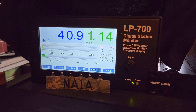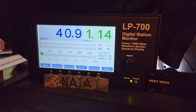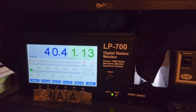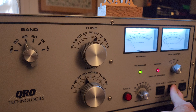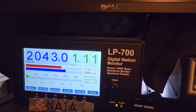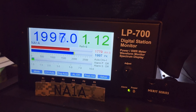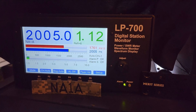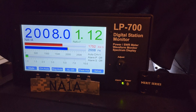Now drive power is up to just about 40–41 watts, and we're going to put the amp on transmit. Power output is just a tad over 2 kilowatts. As you can see, the more you drive it the more it'll put out.